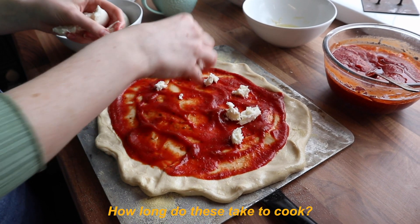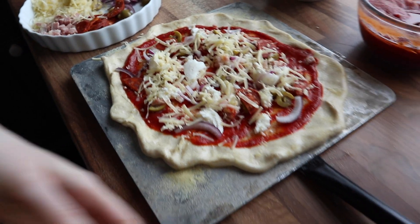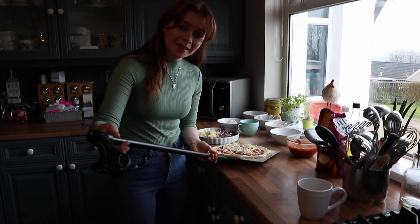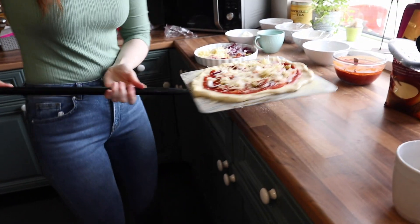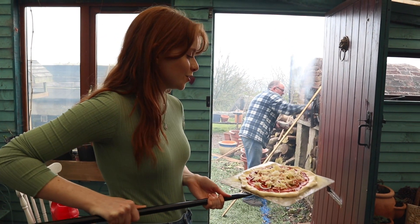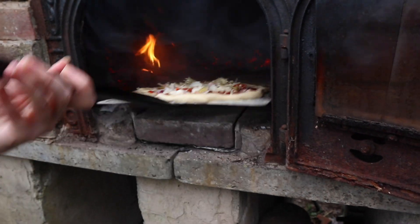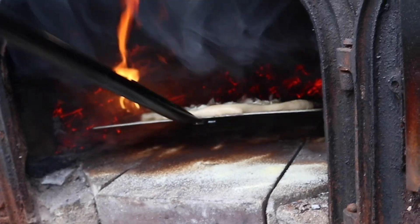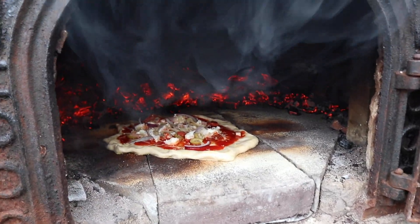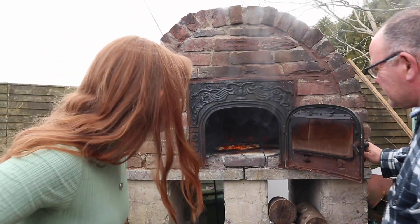I'm so hungry! How long do these take to cook — a couple of minutes I think? By the way, my dad made this pizza peel out of what looks like a little walking stick and a sheet of wood. We're putting some semolina on the bottom of the pizza oven stones to make sure it doesn't stick. I'm really afraid it's going to stick but I can't wait any longer!